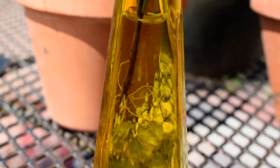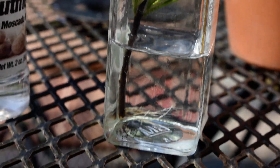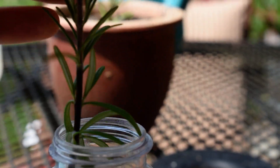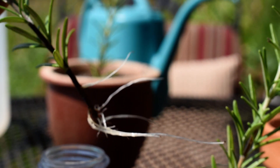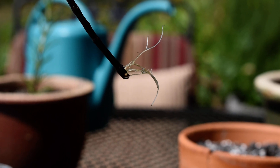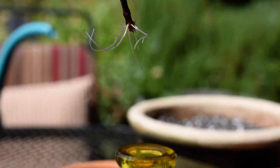They are very, very long — much longer than the roots that had developed in that video I just mentioned. These are super long and I'll go ahead and pull them out just so you can see how long they are. There's the first one, here's the second one, and the third one.